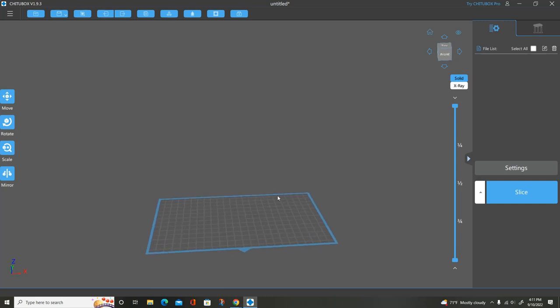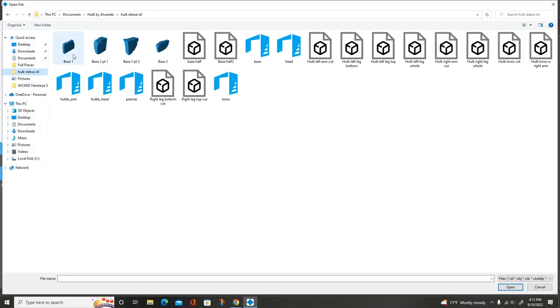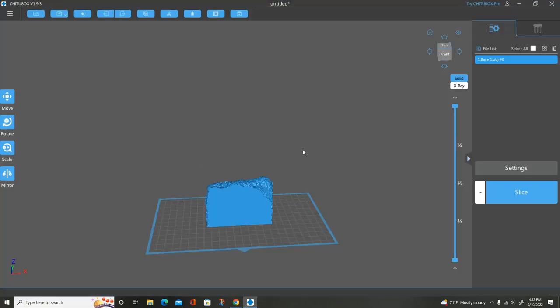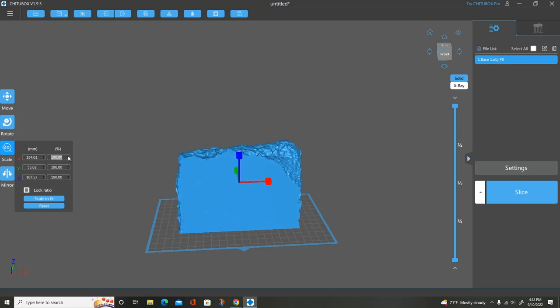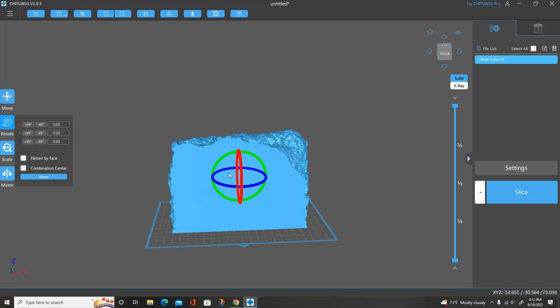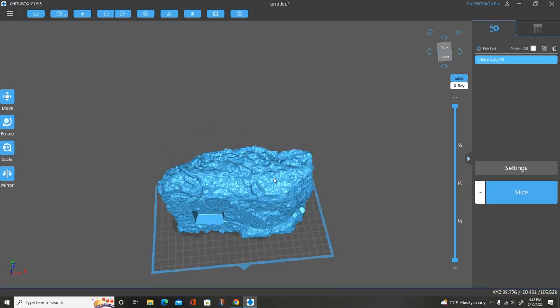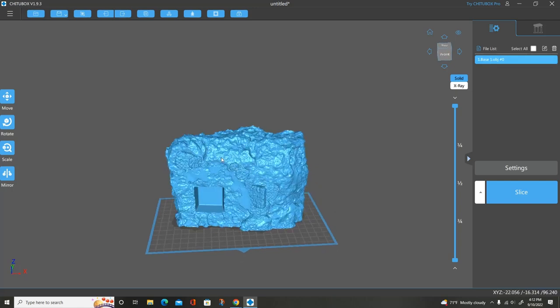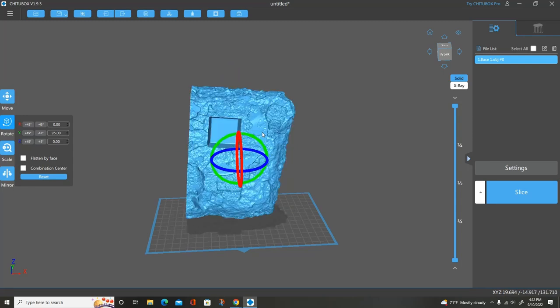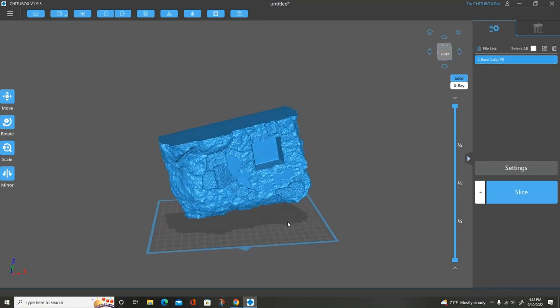So now I am in ChituBox, and what I'm going to do is upload this one file here — we've got half of it right here. I want to increase this; I increased my Hulk size to 400%, but we're only going to do 200% on this one. Now, once I have the file in, you're going to see that the flat edge is down on the build plate. I'm actually going to change that. Because this is a rock, you don't have flat surfaces on it. So I'm actually going to flip this over and set it at a little bit of an angle — something very, very simple. And then I'm just going to hollow it out.